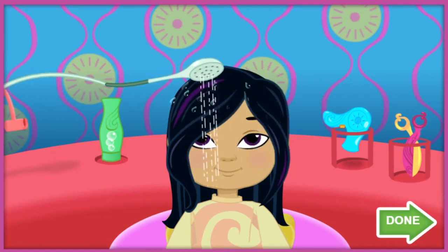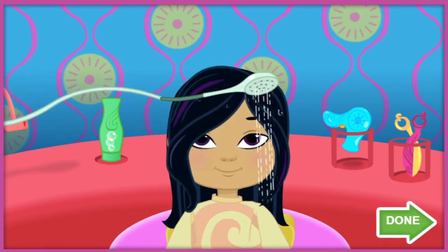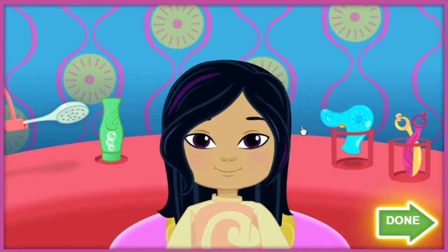Super Styling! Click anywhere to put the Styling Tool back. When you're done, click on the green Done button to move on to styling.